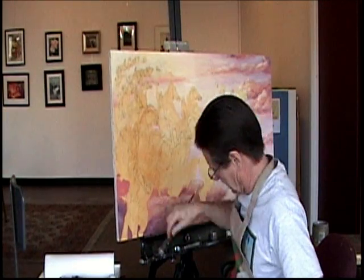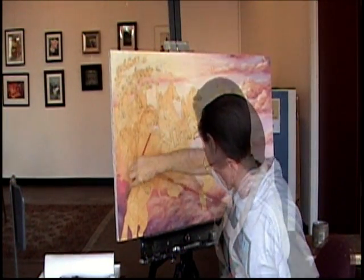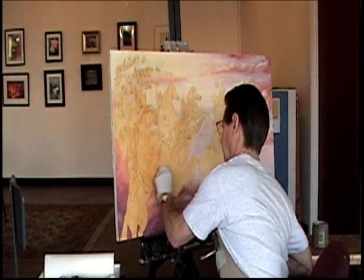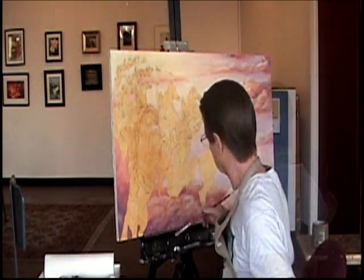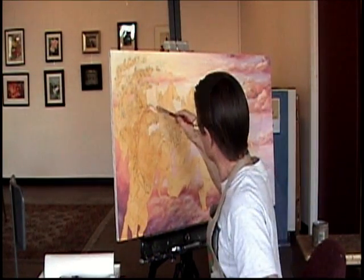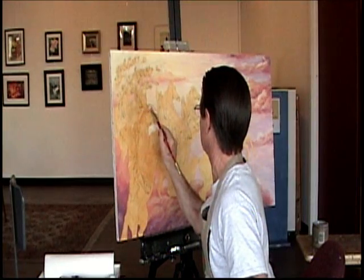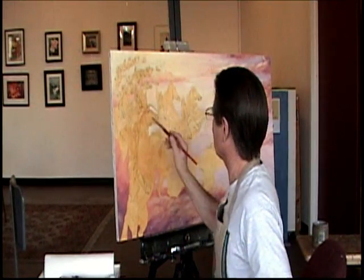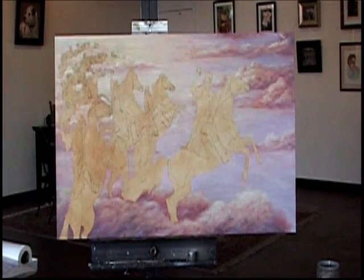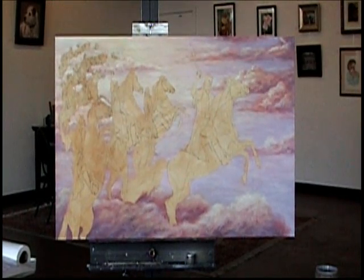I've got some of this stuff up here blocked in. Right now I'm going to try to finish up this corner. I also have to be careful about what I'm going to be doing with the horses, because all these horses are going to be white — I may have to go back in a little bit later on and darken a lot of these areas.